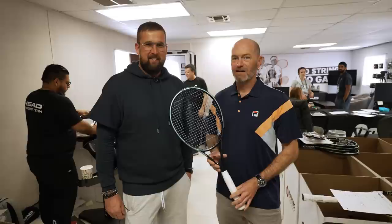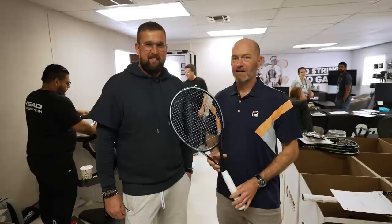Dennis, thank you so much for giving us a racket's journey through the stringing room here in the Head Stringing Room. This one looks beautiful and looks like it's ready for the court. Yes, definitely — thanks Chris.